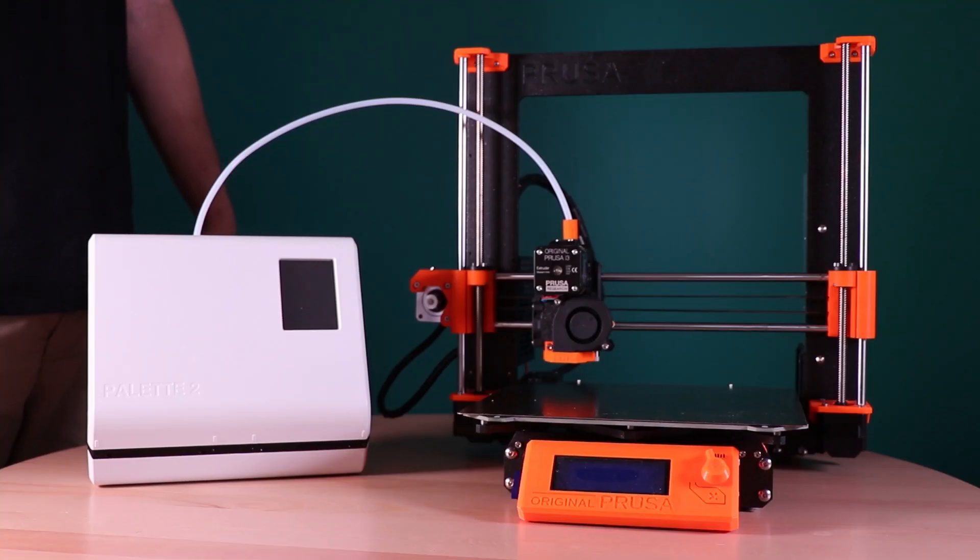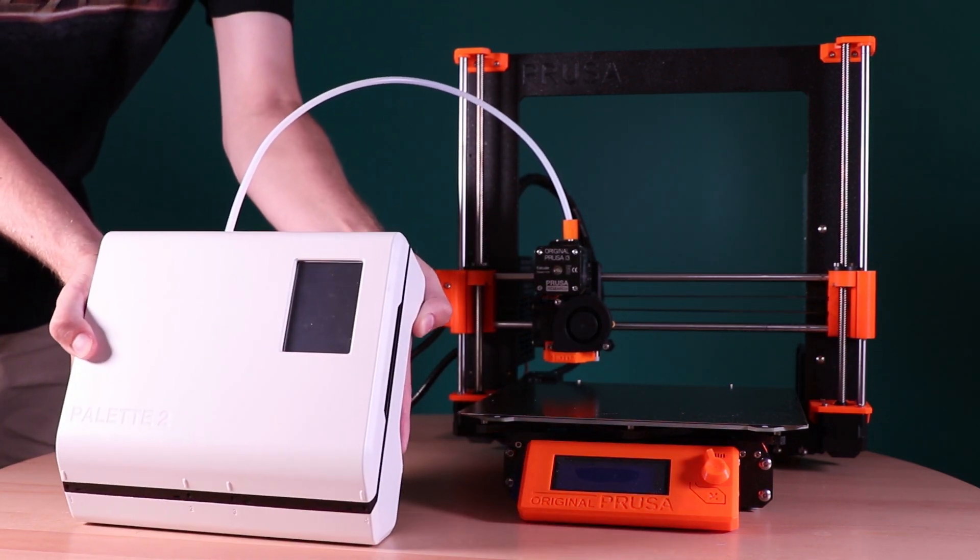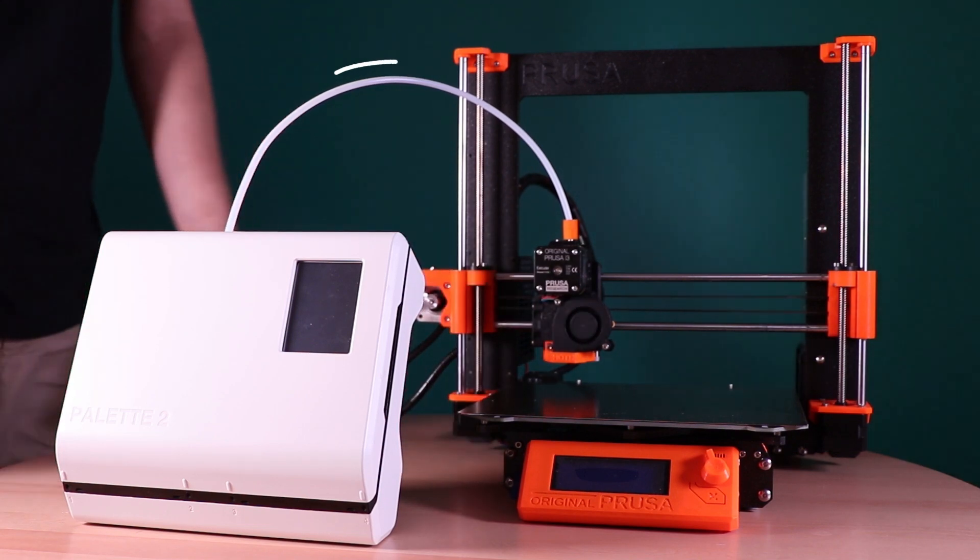Pallet 2 can be placed horizontally, mounted, or on a stand. We use a stand in this setup and recommend placing the Pallet in front of the printer so that the tube can move freely.